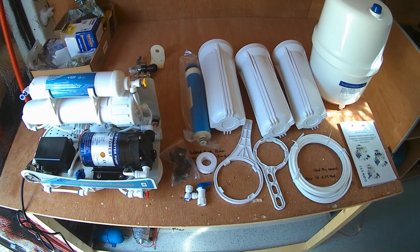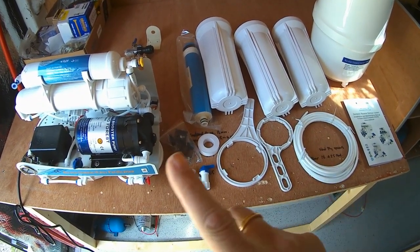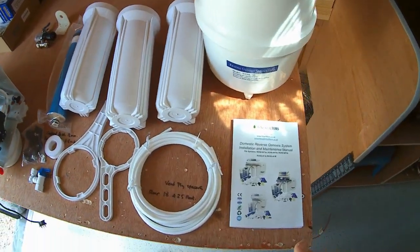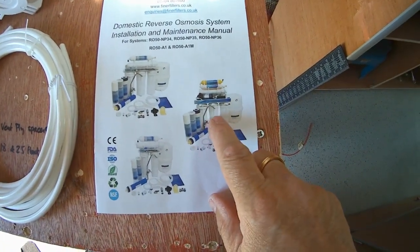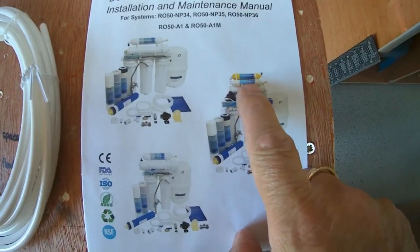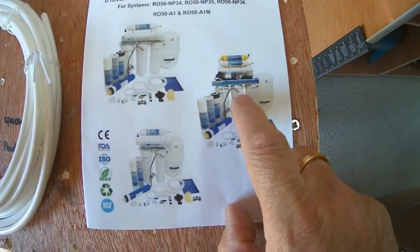I've studied this reverse osmosis filtration system in some detail. It does seem that I ordered the wrong one — I ordered this one here with the pump. Mine doesn't have the remineralization cartridge on it, but this is definitely the one I've got.